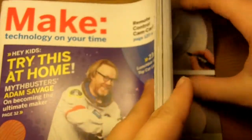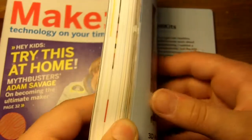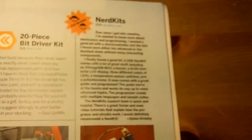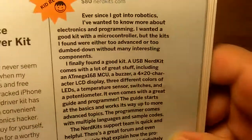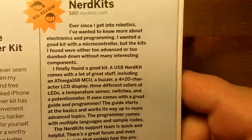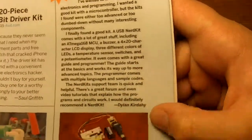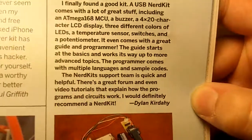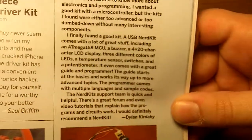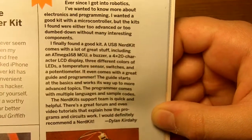There is something I want to show you in here. Let me find it — and here it is. This right here is my article. It's a review of the NerdKit by Dylan Curtis. See right there — that's my name.